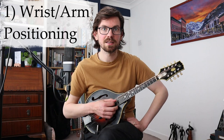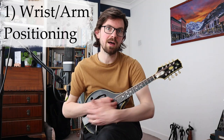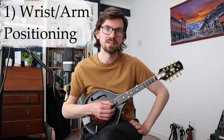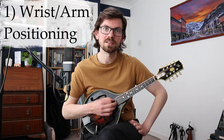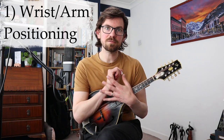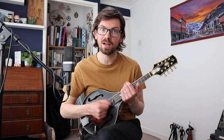When you tremolo, it's very hard for just your wrist to do that movement. So when I'm tremoloing, my arm starts to help out. If I play just with the wrist and then tremolo — can you see the arm ever so slightly helps out? So there's melody, then tremolo. Don't be afraid — it's going to be slightly different for everyone. It's not all wrist in tremolo; the arm is allowed to subtly help.